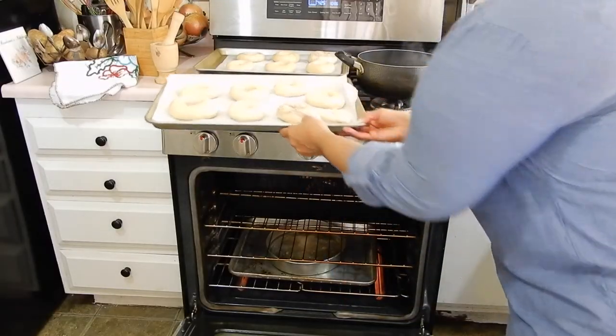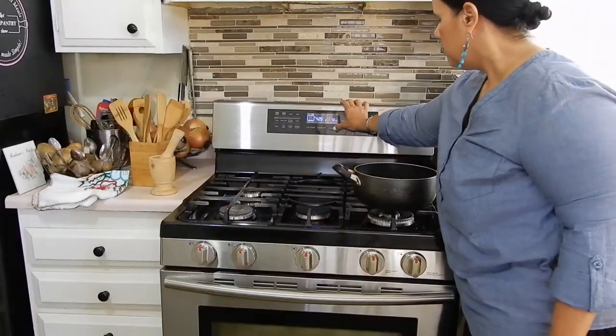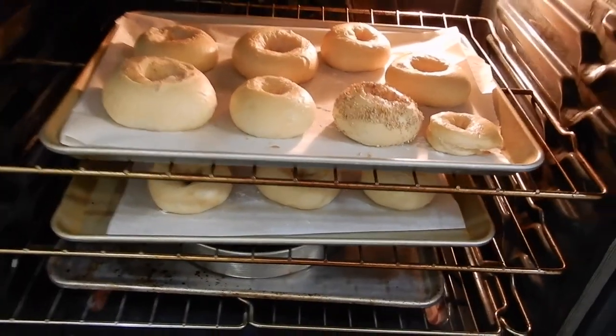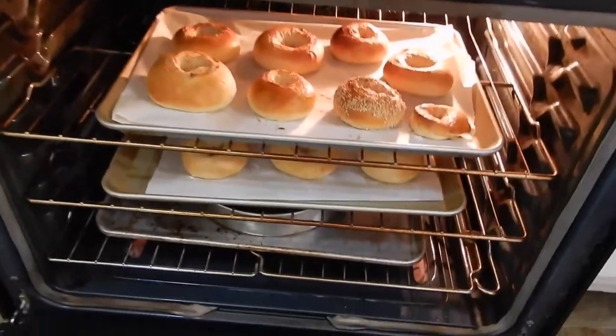The recipe says to bake for 12 minutes at 425. I set the timer but I don't believe it, so I check on it. Sure enough, at 12 minutes it's not ready. I give it another 10 minutes but stay to watch it. The top ones are looking a bit high brown, but that's okay — I move the ones on the bottom to the top for a couple more minutes and I think we should be good.